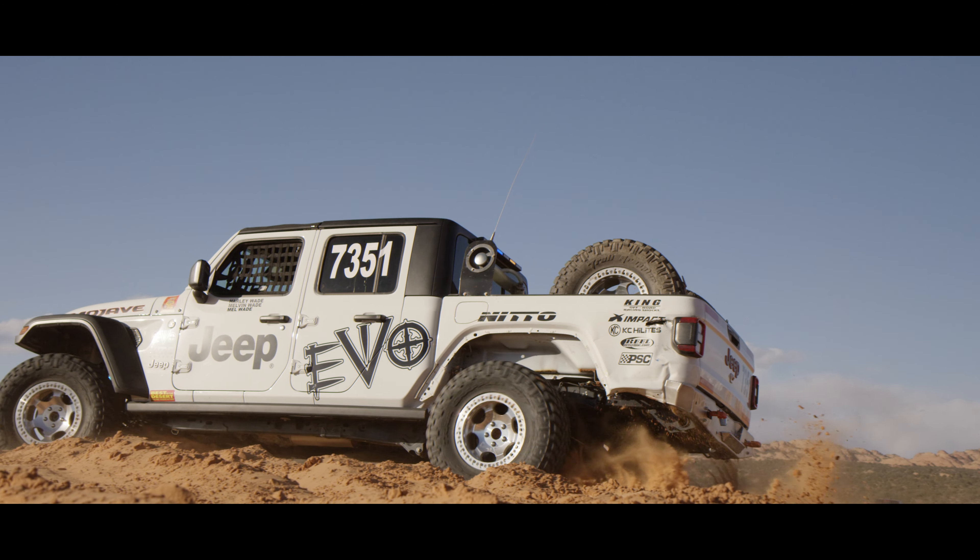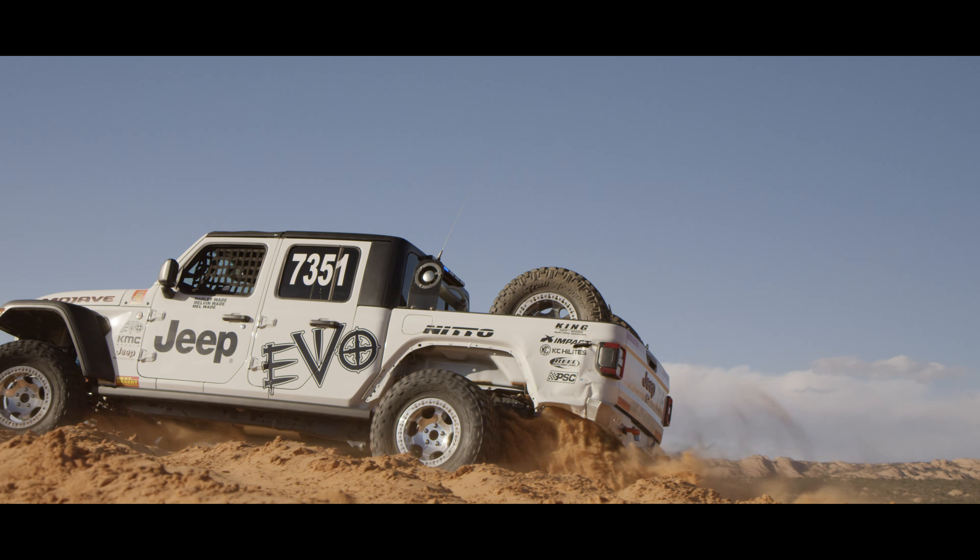We got second in Parker 425, and our next race is going to be Silver State 300.